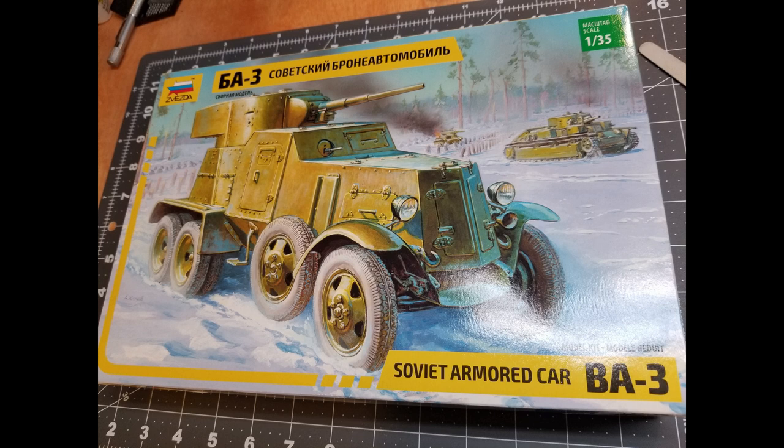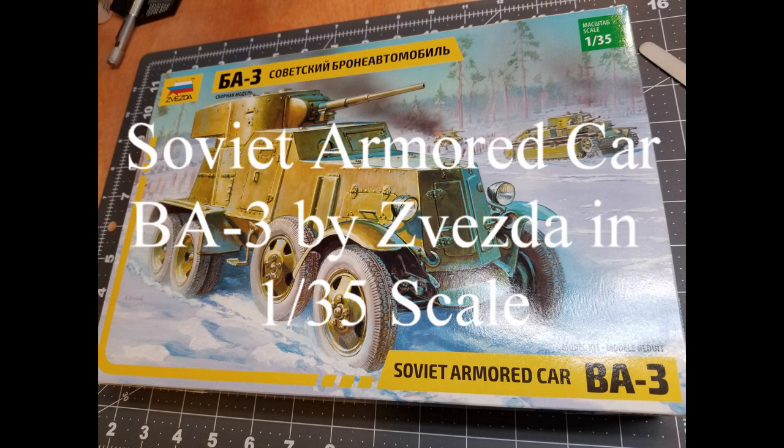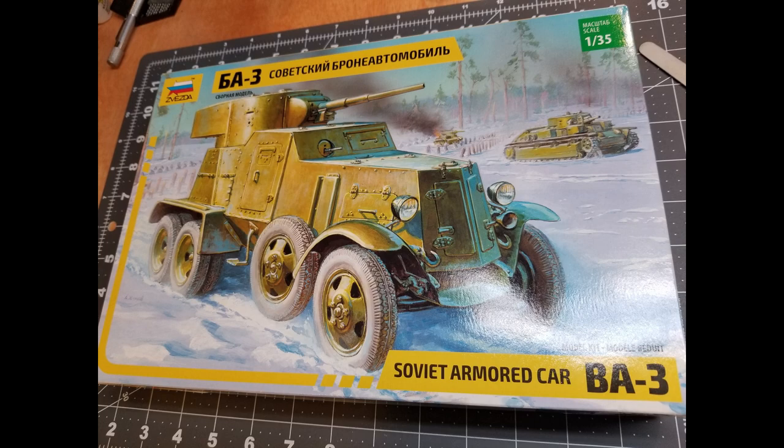Hi guys and welcome to Hillbilly Military Modeling. This is where I show you how I approach my model kits, and this is the last video in this series. It's going to be painting and weathering on the latest project, which is the Soviet Armored Car BA-3 by Zvezda in 1/35 scale. We have a whole lot to get to in this video, so let's get into it.